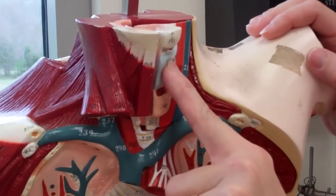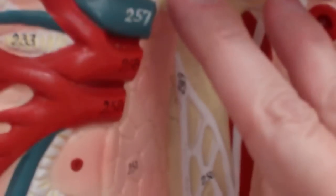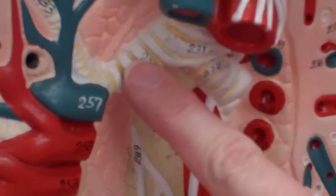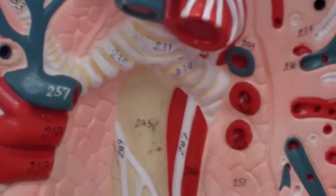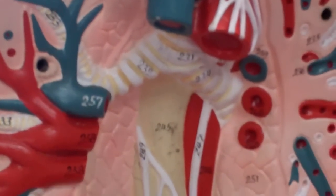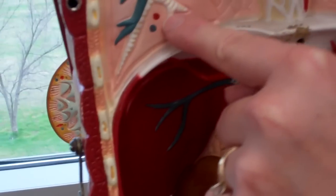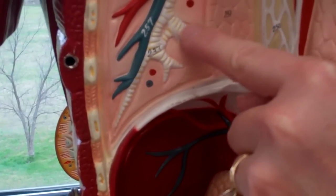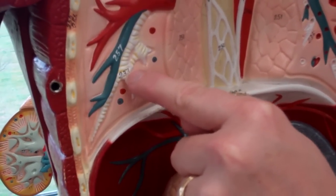We're going to start here with the larynx, come down the trachea, into the trachea which is going to split into the primary bronchi. The right one is going to be shorter than the left one, and then that will split again into the secondary bronchi. This model is not very good for the secondary bronchi. If you get farther out you have tertiary bronchi — these little guys out here on the end. Remember, you always know it's a bronchi because it still has cartilaginous rings.